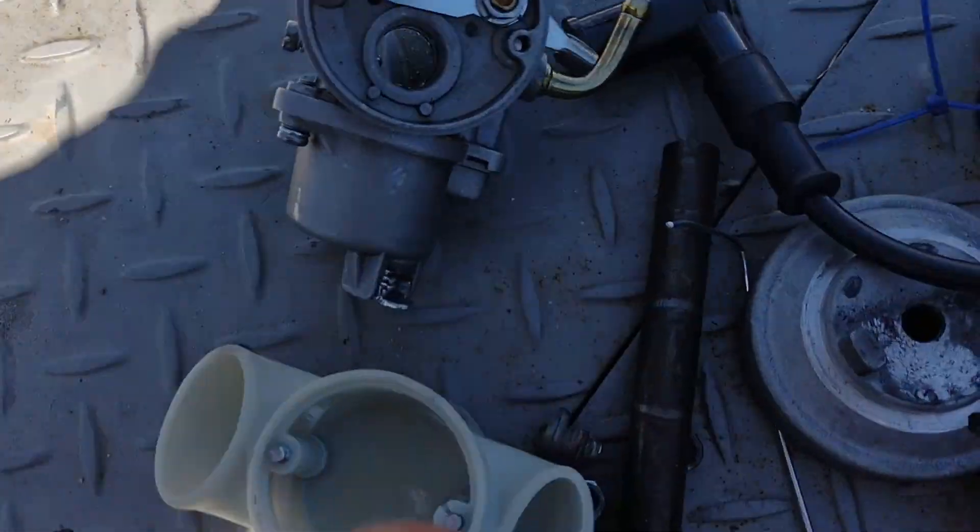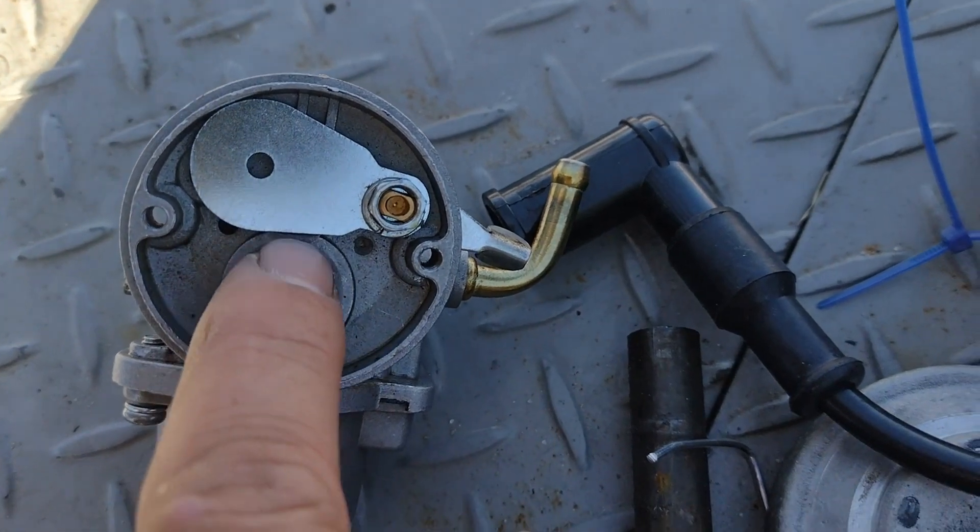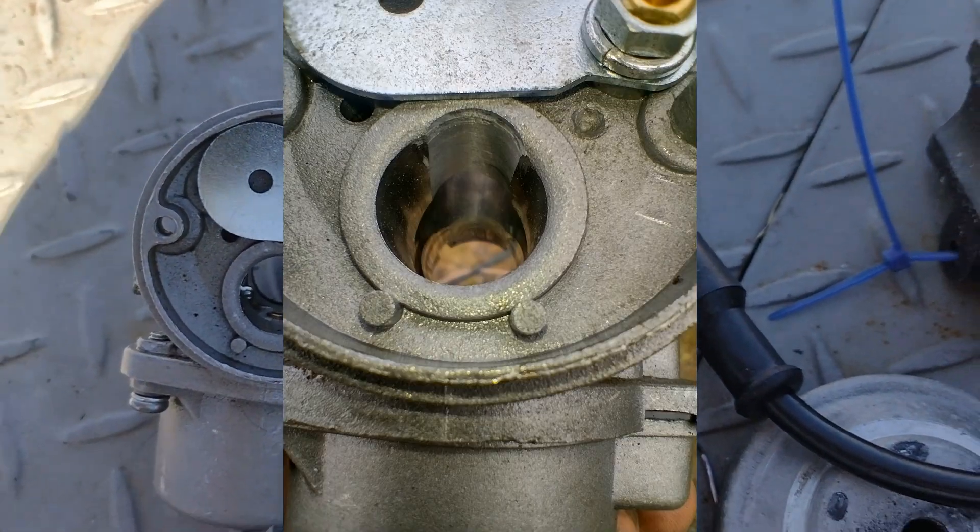We have modified the carby as well — we've high floated it, which means raising the Venturi about a millimetre in there, and that definitely helped with power.